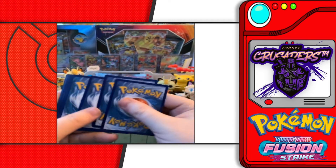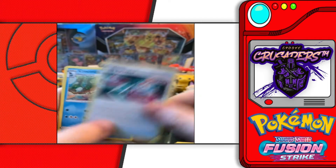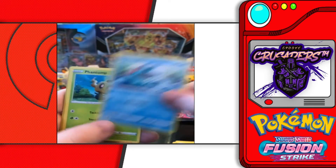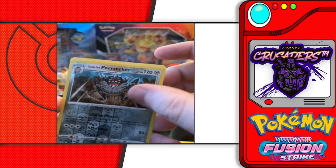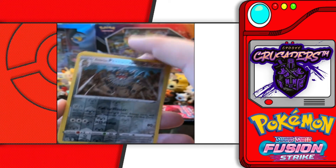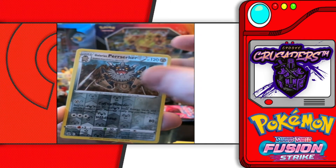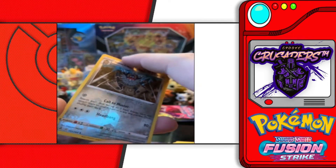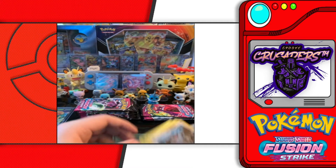Second Hoopa box pack: fighting energy, Cross Switcher, Croconaw, Excadrill, Clefairy, Trubbish, Joltik, Phantump, Snorlax, reverse holo Galarian Meowth — love that card. You can tell if you're new to our channel that Meowth is my all-time favorite Pokemon and I love his Sword and Shield evolution. Non-holo rare Electross behind it. So we got one hit off the Hoopa packs.